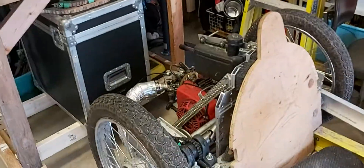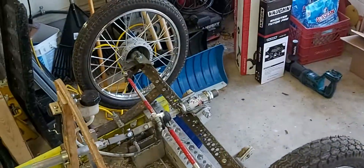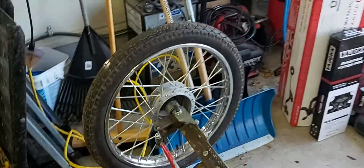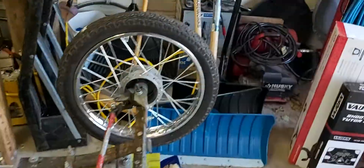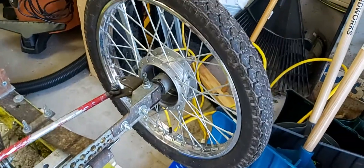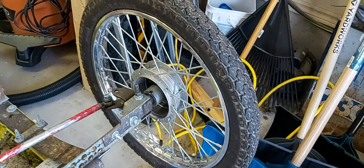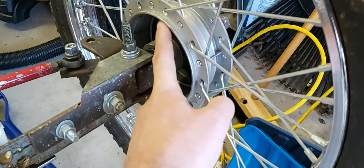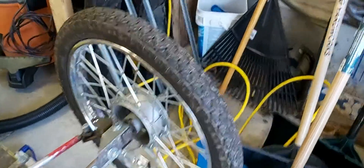My front wheels are essentially copies of Honda CT90 front wheels. They are a 17-inch rim, and I've just measured a roughly four-and-a-half-inch hub size, or drum size, right there. They're mounted on this front axle.